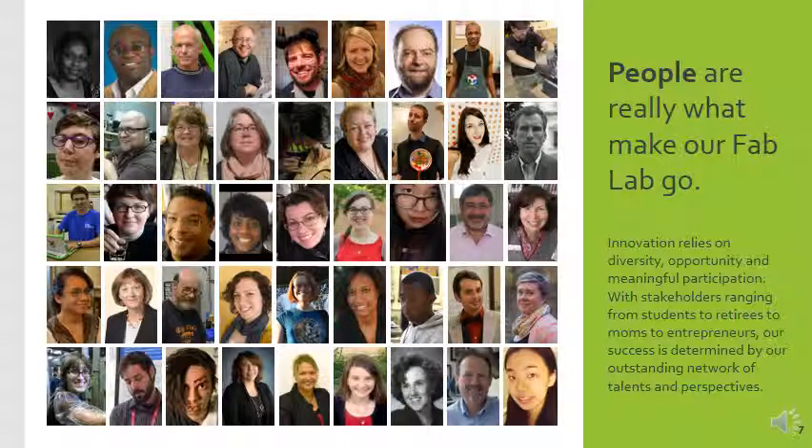These are the sorts of people that might consider themselves makers. There's a big spread of photos here — volunteers, staff, community collaborators, people we've worked with on grants. We really believe strongly that innovation relies on diversity, opportunity, and meaningful participation. If you want to solve a variety of different kinds of problems, you have to have a variety of different kinds of people in your space. So we try to invite in stakeholders of many kinds and invite multiple levels of leadership.